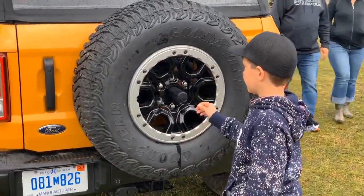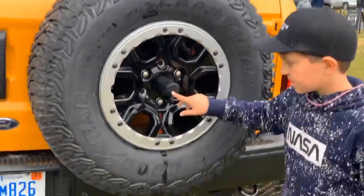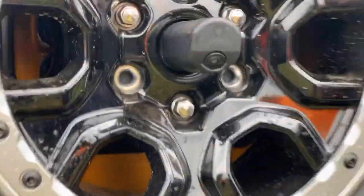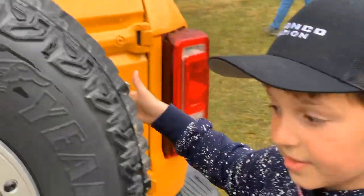There's a 35-inch tire on the back. The backup camera is right here — even with the spare tire mounted, the tire won't block the view of the backup camera, which is smartly positioned above it.